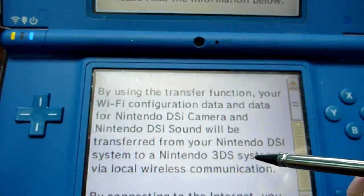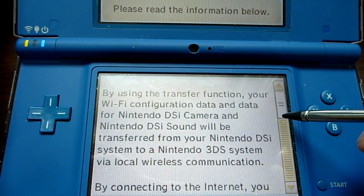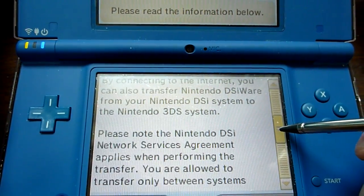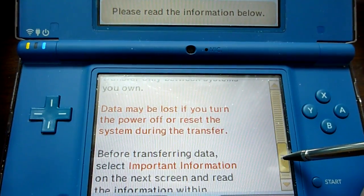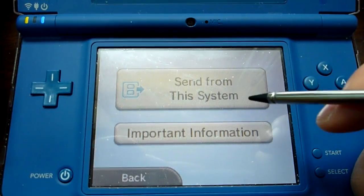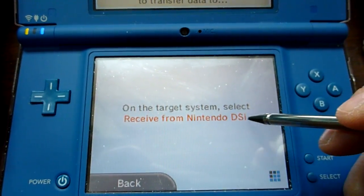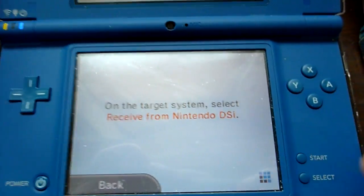There's a little disclaimer about some extra data. Send from the system, and now on the target system, select receive from Nintendo DSi.